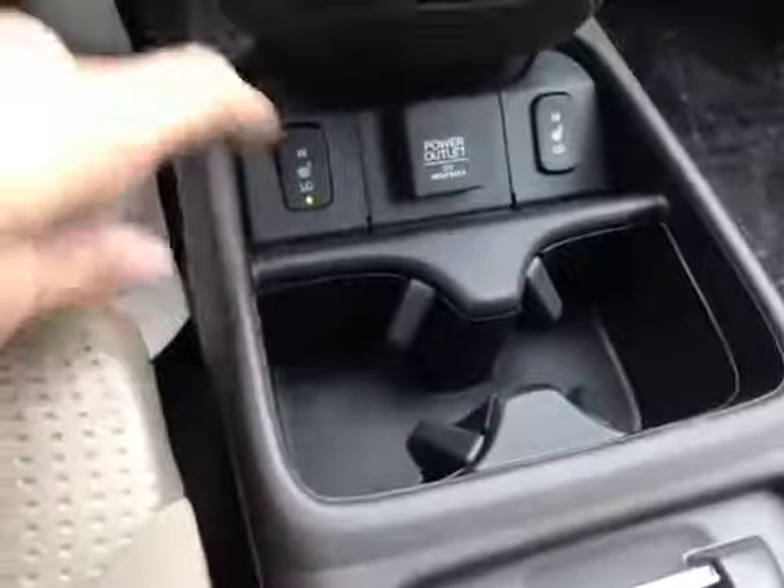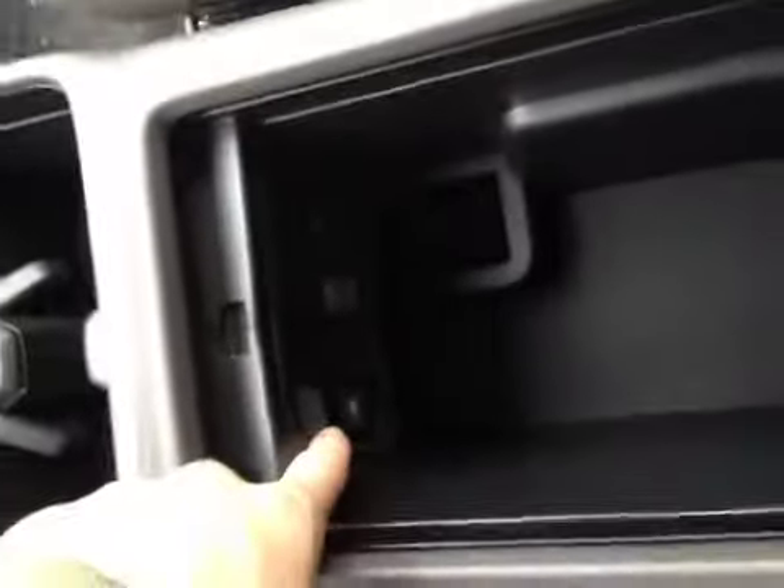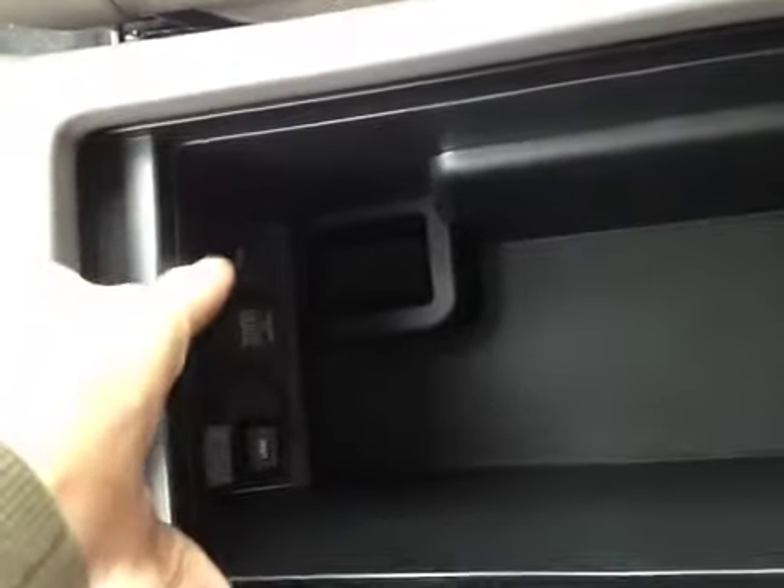Behind that we have our cup holder and in the center console storage area we can slide this button to see all our space, and our USB, a 12-volt power, and an auxiliary port.